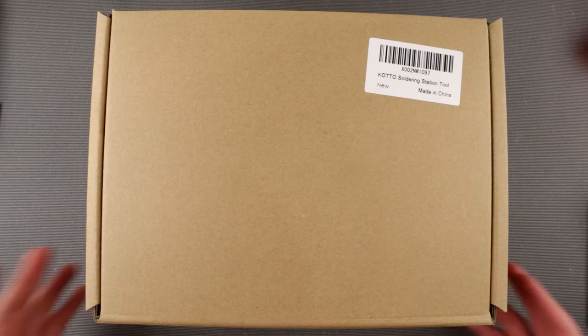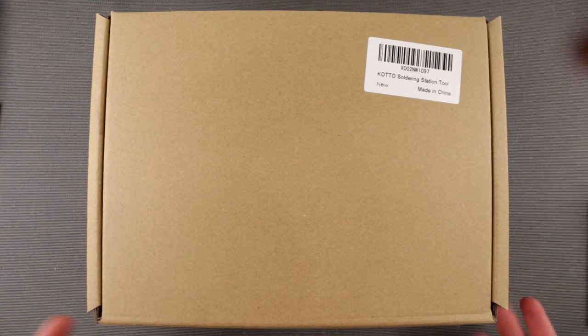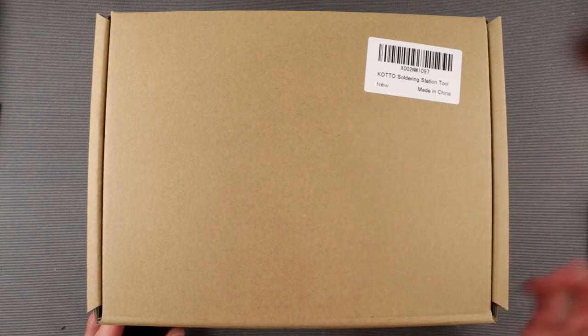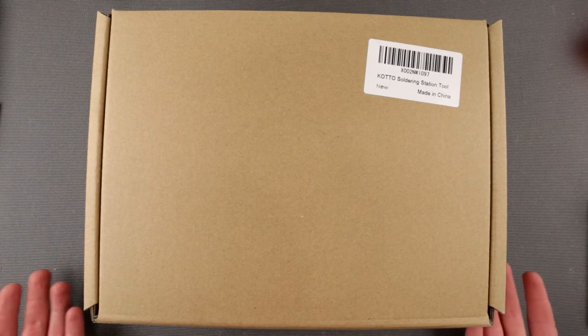Hello friends and welcome to an episode of Inside Dot Electronics where I'm opening and reviewing a product sent to me as a review sample. I didn't buy it — this is one of two products ever sent to me as a review sample. This is the KOTO soldering station tool, it's new, it's awesome, and made in China. They contacted me on Amazon asking if I could review their soldering stations.